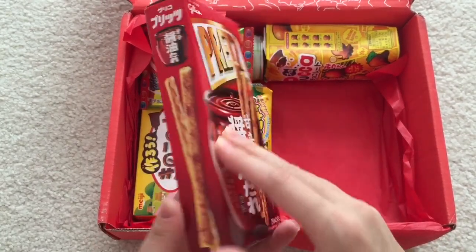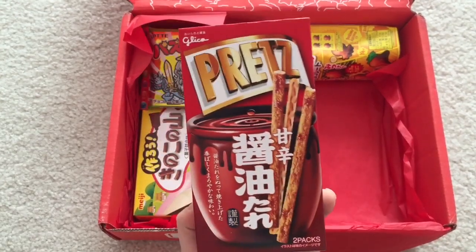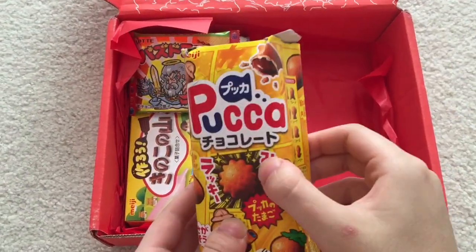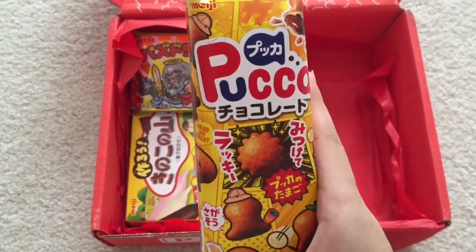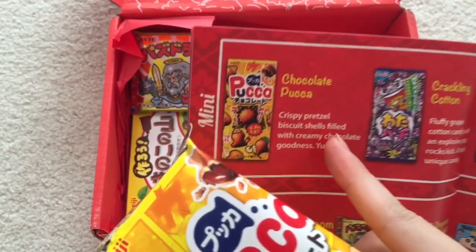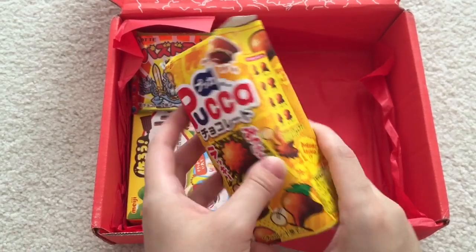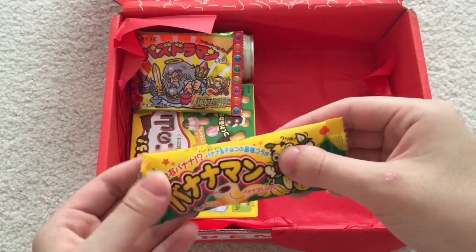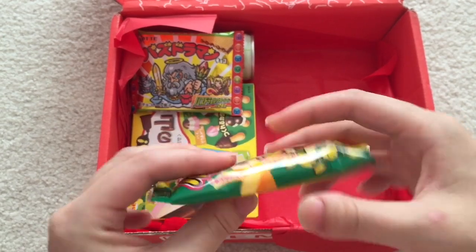This box contains both savory, salty snacks as well as sweet treats. And back here — what is this? It says Puka, chocolate Puka. Crispy Pretzel Biscuit Shells Filled with Creamy Chocolate Goodness. This is very soft — I don't know if it's supposed to be soft, but it is.